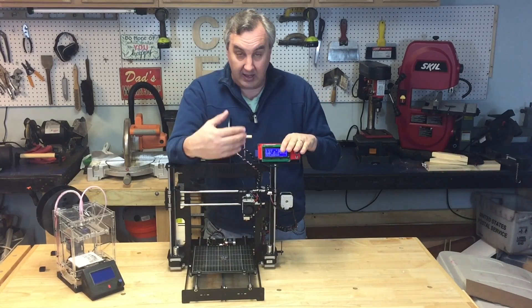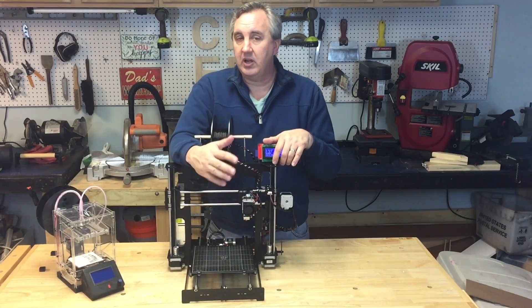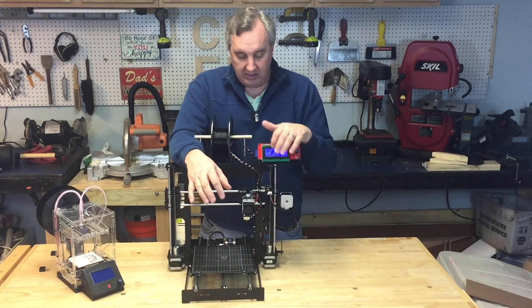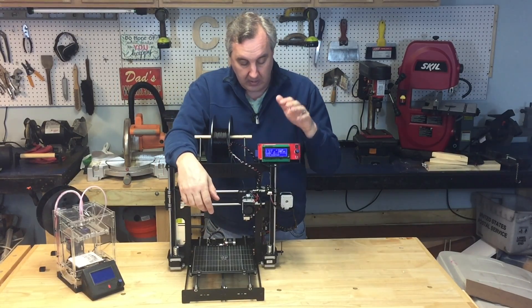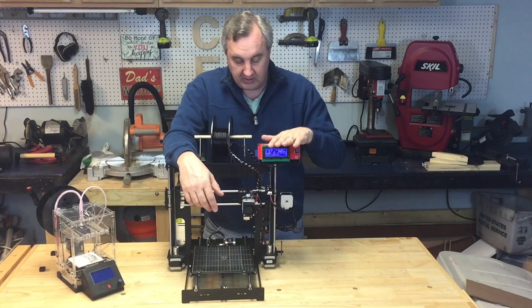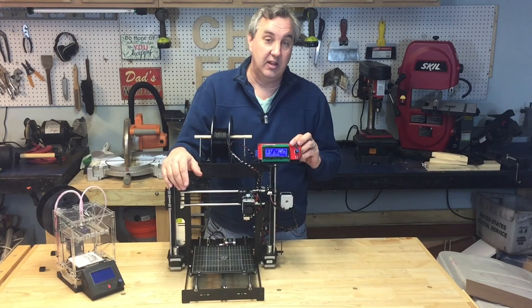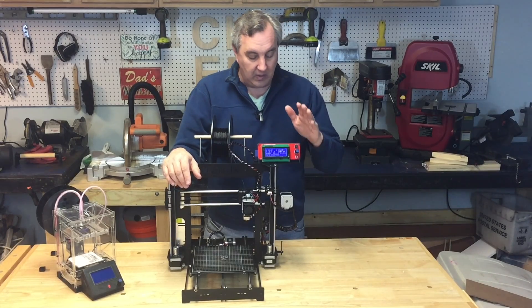They included the LCD and SD card kit at my request, though they don't sell these right now due to some issues and a new design in the works. They actually asked me not to review it with this, but I couldn't leave my computer tethered at all times. Any printer I use has to have an SD card — that's non-negotiable. It's worked fantastic for me. It's a typical RAMPS display so you can get it anywhere, and the nice thing is the software was already set up to drive it, so I didn't have to modify anything.